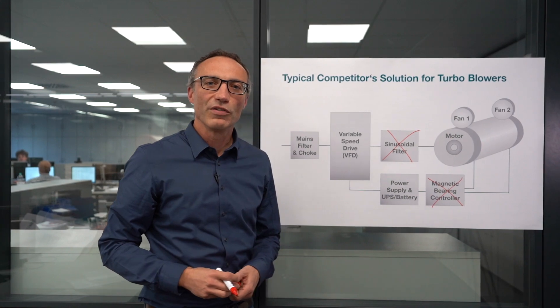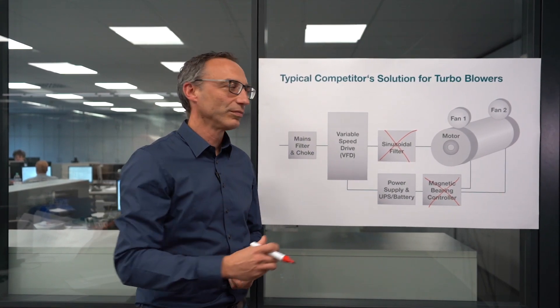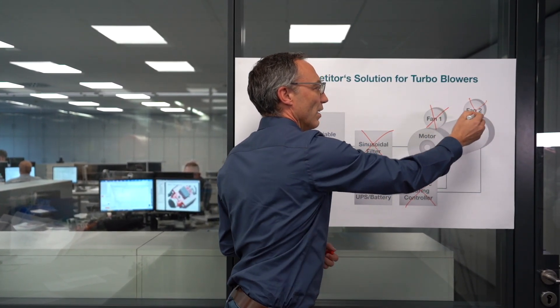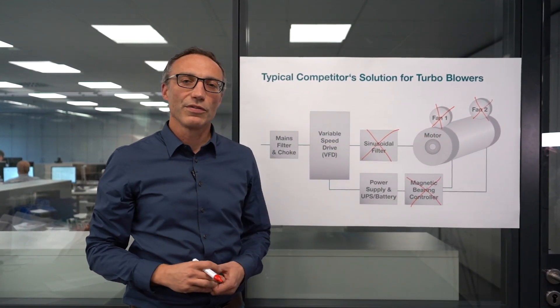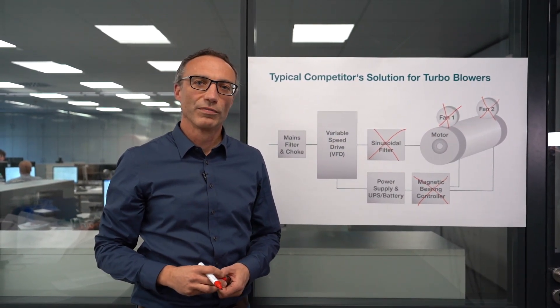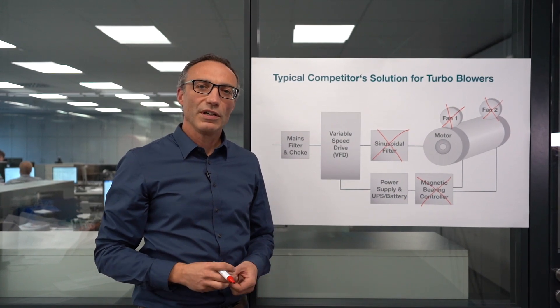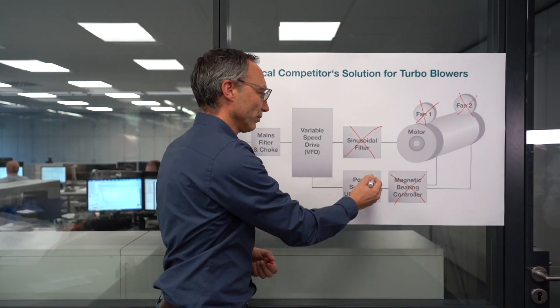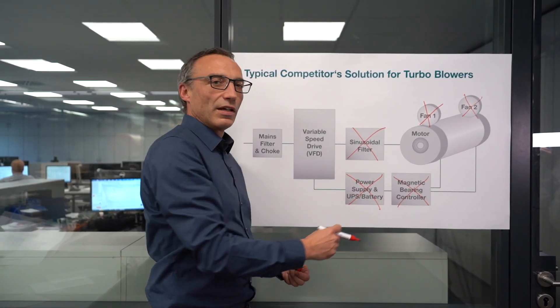The motor remains cool, and no fan cooling for the magnetic bearings is required. The motor and the VFD are water cooled. No battery and no UPS in case of power failure are required, and significantly less wiring is needed.